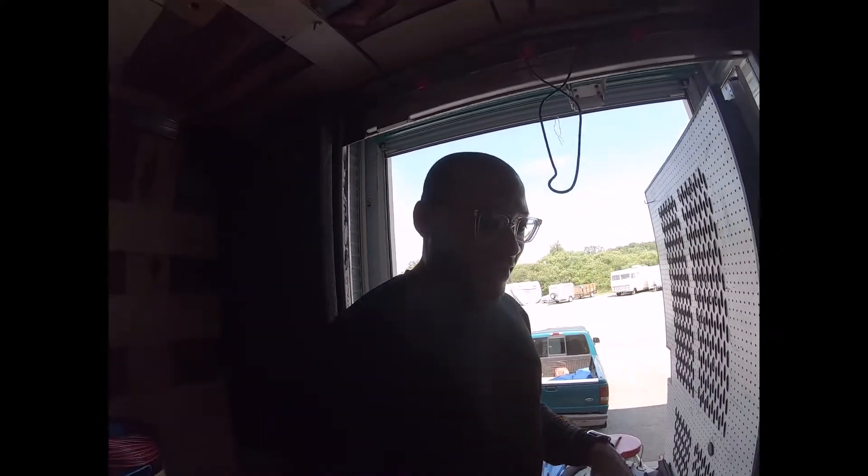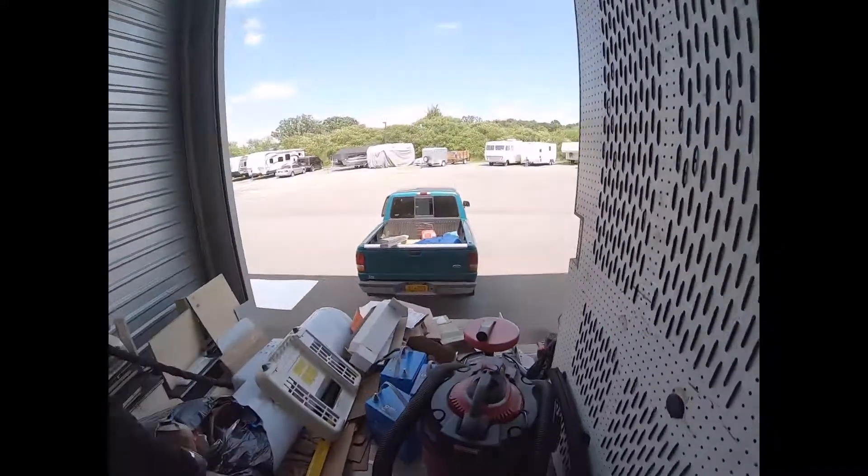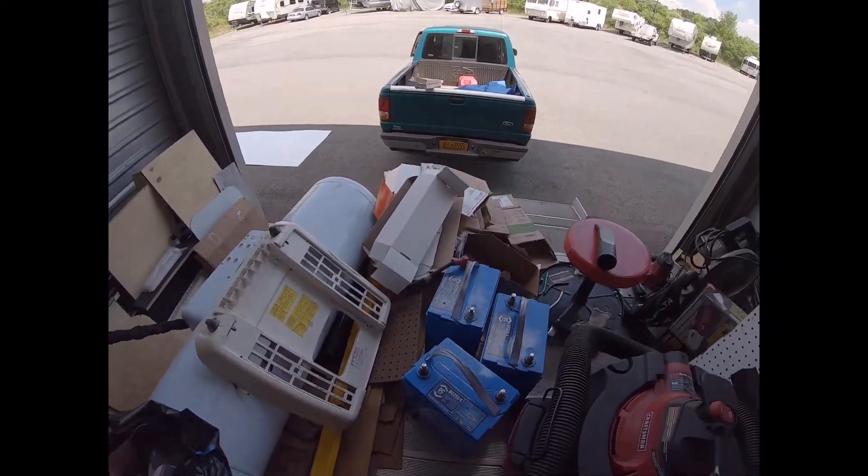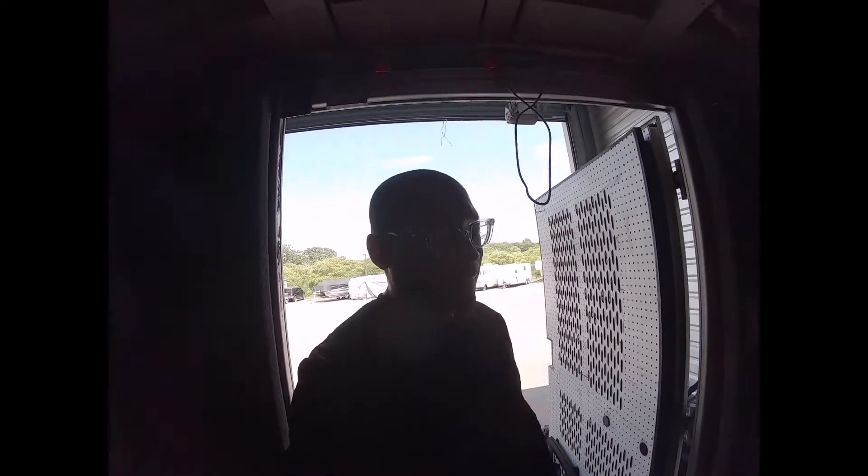I just wanted to give you that comparison to show the weight savings. These old batteries actually look like they're leaking a little battery acid, so they're probably towards the end of their life anyway — perfect timing to do it right the first time so I don't have to keep redoing it.